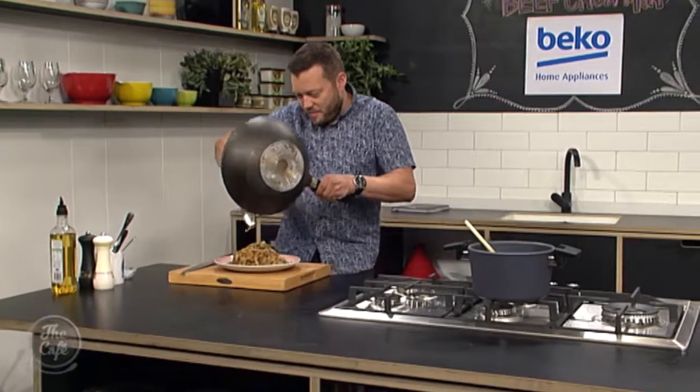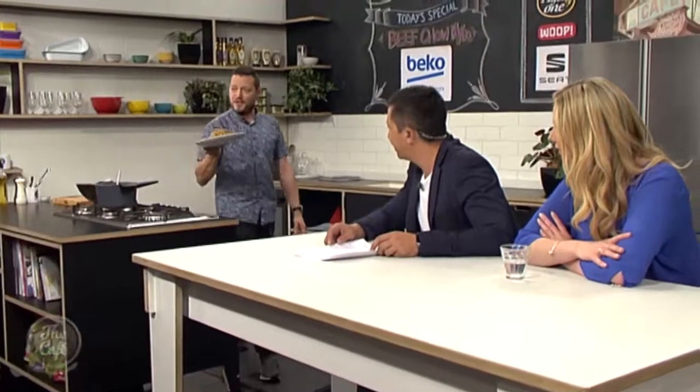It's going to be delicious, I can smell it already, and of course the recipes are at thecafe.co.nz. We all want to eat at Mark's restaurant every night, but we get the next best thing cooking each morning on the show. How's your beef chow mein turned out? Oh look at that, it's awesome. This is the hardest part of the recipe — to actually make it look nice on the plate. Look at that, beautiful. Somebody order a 32? That looks incredible, smells delicious.